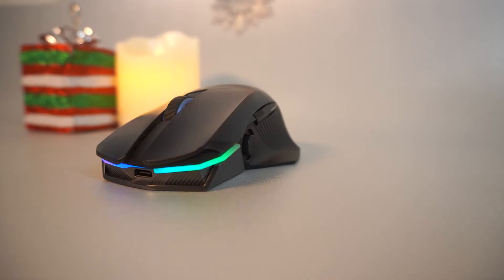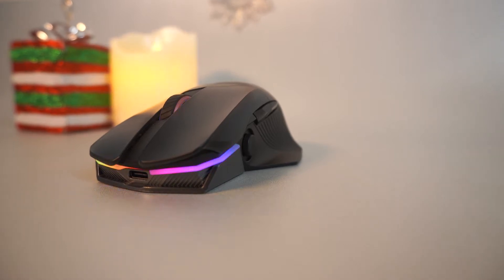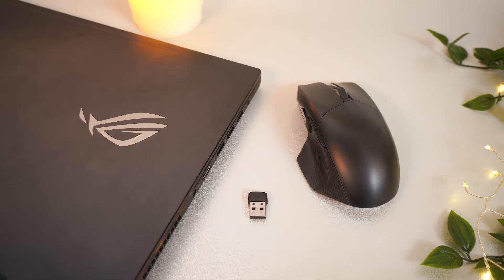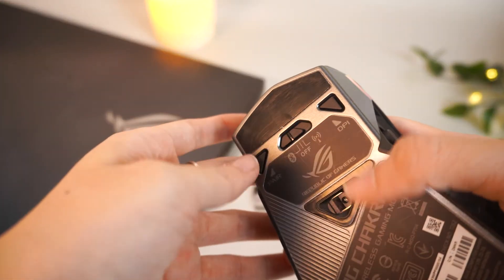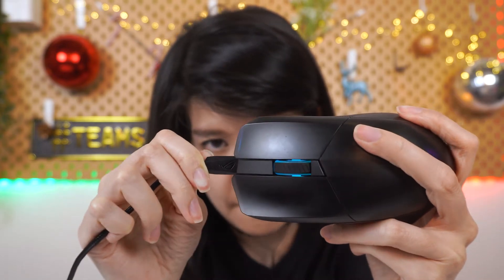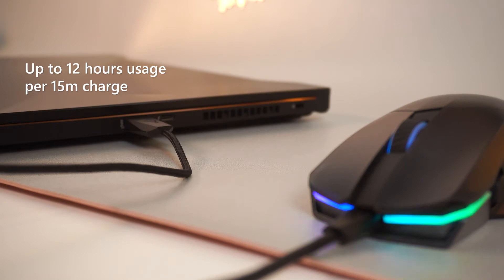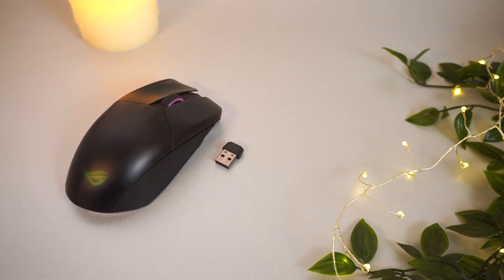As you might have noticed due to the lack of wires, this is a wireless mouse. It can connect via both Bluetooth and the 2.4GHz wireless dongle. If you want the lowest latency possible, then use the dongle. If you want more battery life and wider compatibility, then Bluetooth is the way to go. And of course it also supports wired mode — plug it in for 15 minutes and you can play for up to 12 hours.